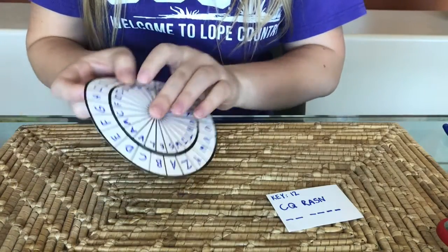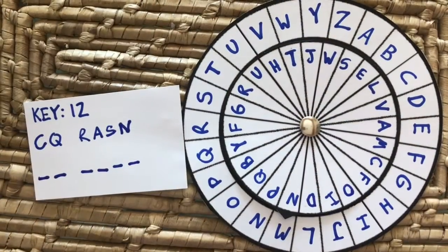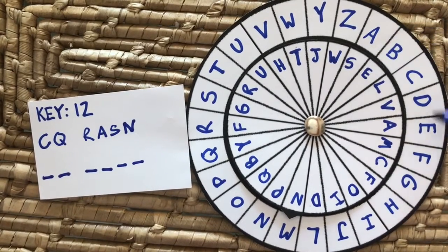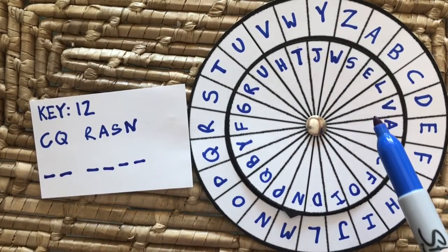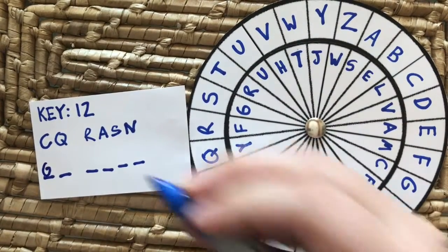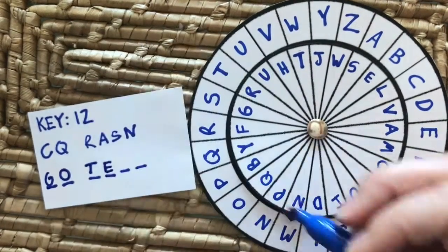Now we find a code. As you can see on my paper, our key is 12, so I'm counting over 12 spots from that arrow, starting at A, and moving the disk over. That will be our secret code. We're ready to start decoding. Here I have a secret message for you, and we already know that the key is 12, which is over there down at M. So we're going to start with C and B and look and see which letter matches up to C on the inside circle. We look and find it — oh, it's G. So we put G down. Next, we look at Q on our code, find Q, and we put O, and it keeps going from there. We follow the letter on the inside circle and write the outside circle until we finish our message.